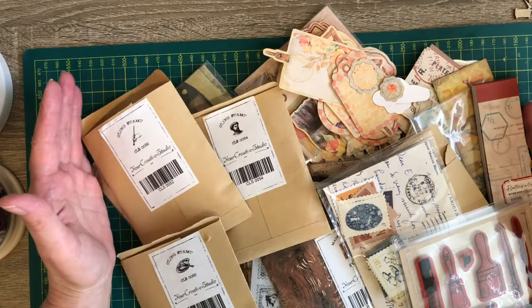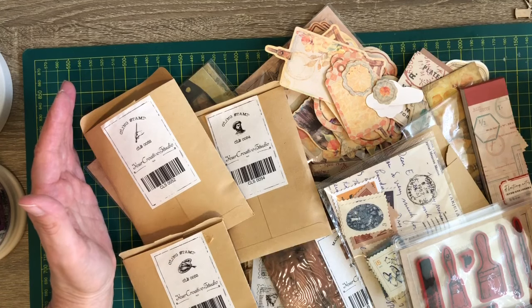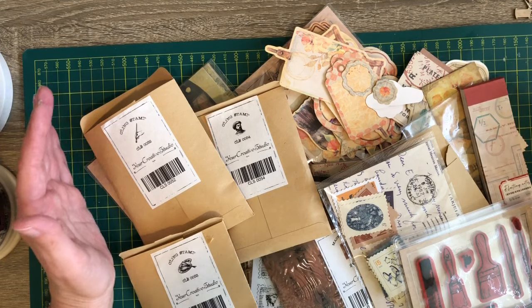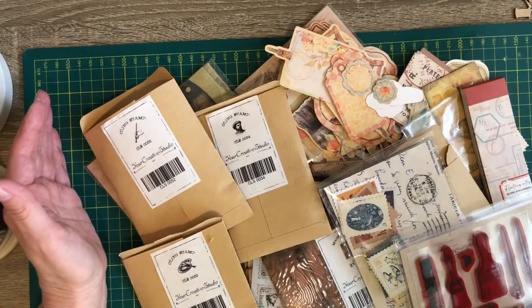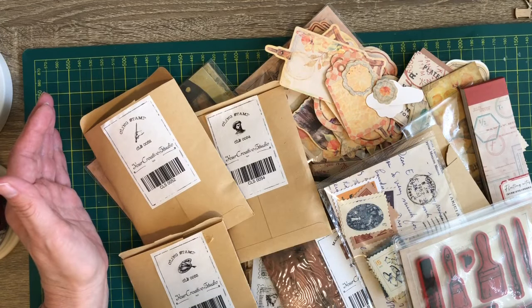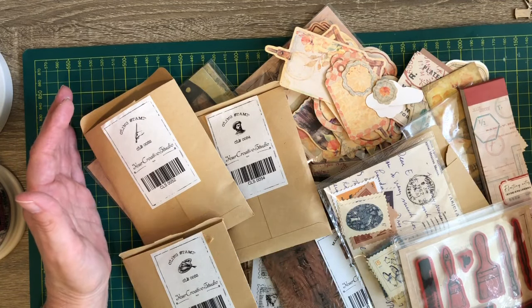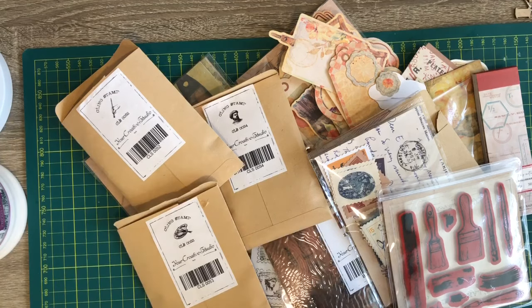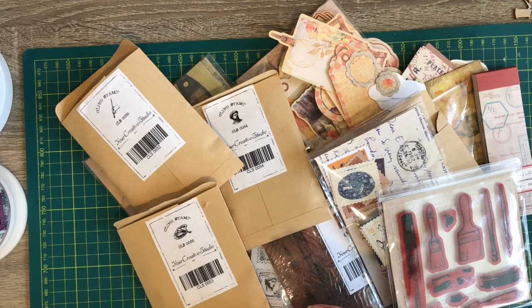I just wanted to unbox all these goodies with you. I am in the middle of putting another journal together and even if it's only 10-minute snippets at a time, I promise I will come back and do more videos. If anybody can give me advice on how to store my washi tape - I haven't got space for long dowels - it would need to be in a container of some type. Thank you very much for stopping by. I'll leave a link to Your Creative Studio's website below - please give me a thumbs up, share my channel, subscribe, and I'll see you again very soon. Bye!